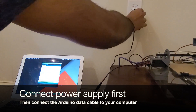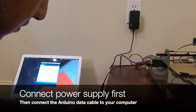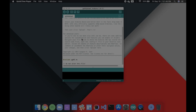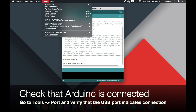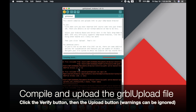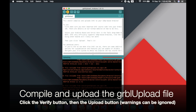Then connect the power supply first and then connect the Arduino data cable to your computer. Make sure the motors have been wired, otherwise you might fry your CNC shield. Back in the Arduino IDE, go to Tools and then Port to verify that the USB port indicates an Arduino that is connected. Back in the GRBL upload file, click the tick mark to compile the file and then click the arrow mark to upload it to the Arduino. Any warnings you see in the console window can be ignored.